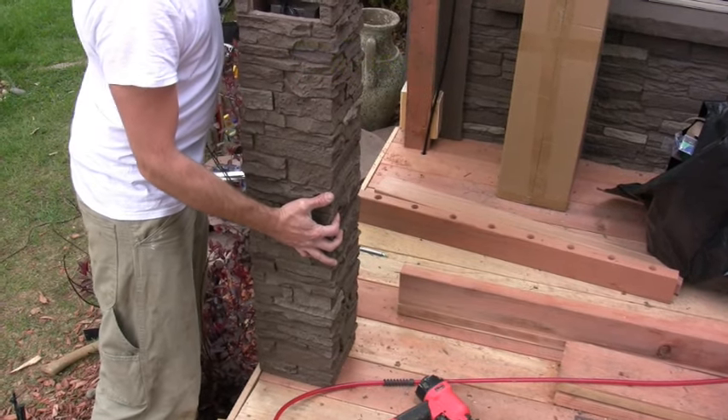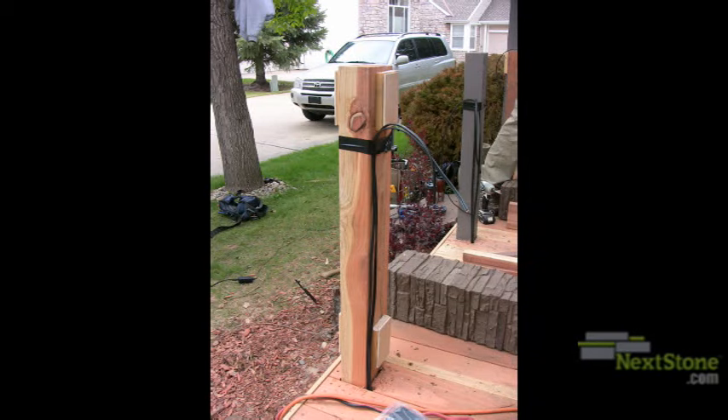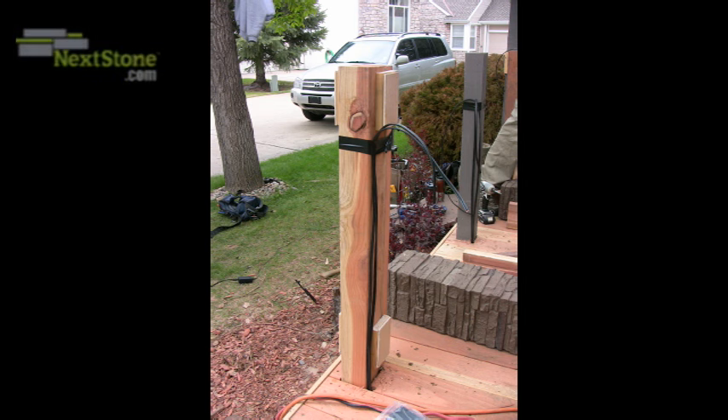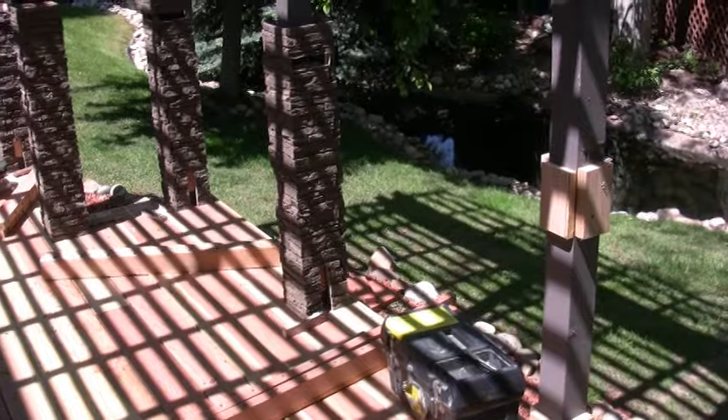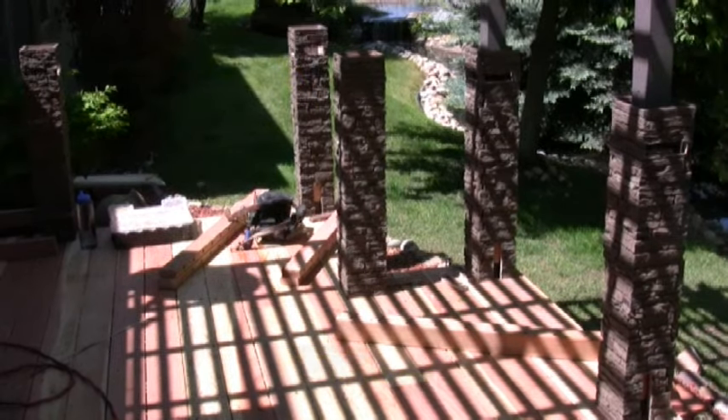The railings will be secured to the post itself, not to the NexStone post cover. If you are not using the NexStone conversion ring kits, fur the post out to 5.5 by 5.5 inches. Dry fit all of the posts and shim them where necessary before beginning railing installations.